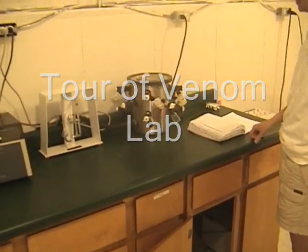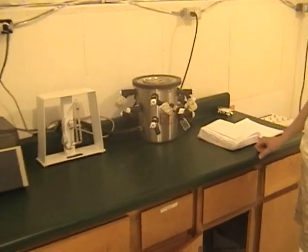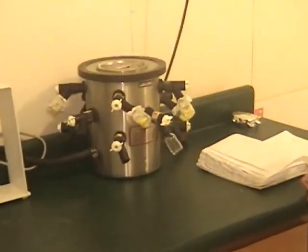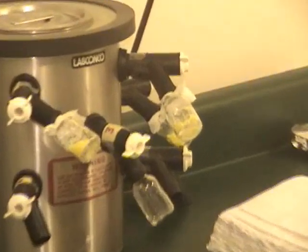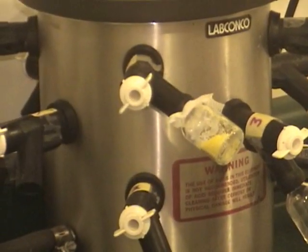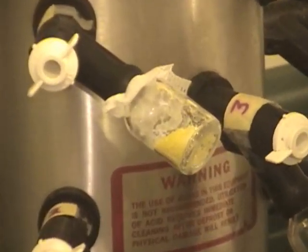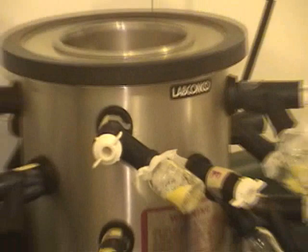This is our lyophilizer machine, and these are vials of venom that are being freeze-dried on there. The way this works is the venom is frozen when you put it on, and inside here is dry ice.